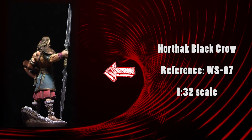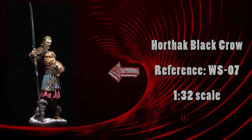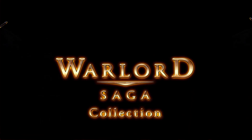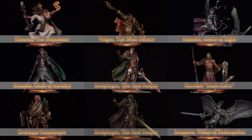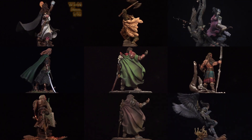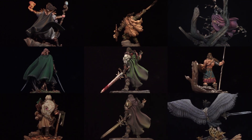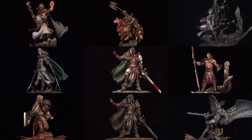We are about to paint an amazing miniature, Hortak Black Crow, from the Andrea Miniatures Warlord Saga series. You can find this figure at Andrea Miniatures, but you can apply these techniques to a similar figure as well. This model is perfect to show you the most common elements we will find when painting either a fantasy or military miniature.